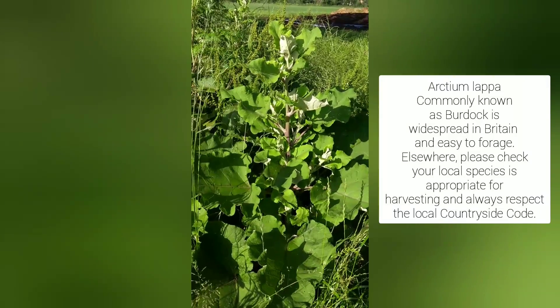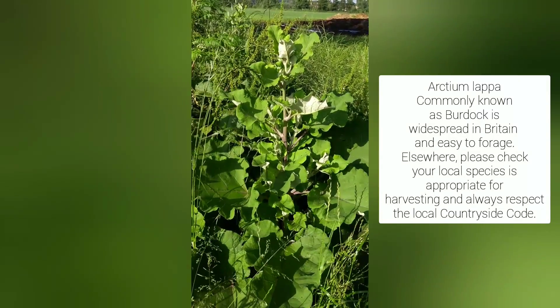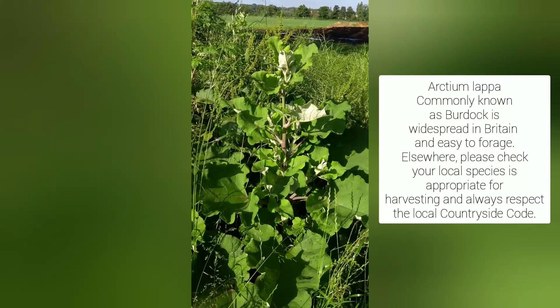Good morning! It's a beautiful day here in Herefordshire. I'm Sally Poynter, out for a spot of hedge bothering, and today we're looking at one of my favourite vegetables. This is burdock. The official name is Arctium lappa, and it's very important when you're picking anything to eat that you can make a positive ID for it. Fortunately, burdock is really easy.